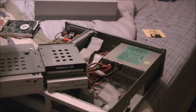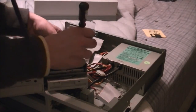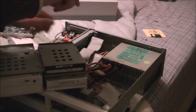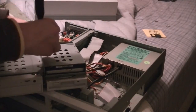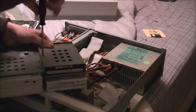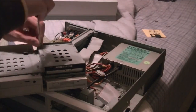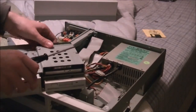Now we're going to put the screws back in. It doesn't matter which screws you use just as long as they fit. And the hard drive is in there nice and tight.